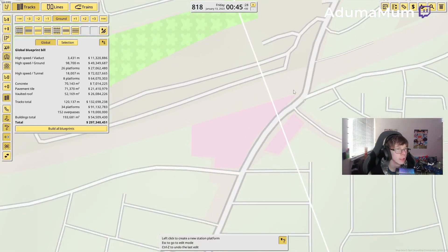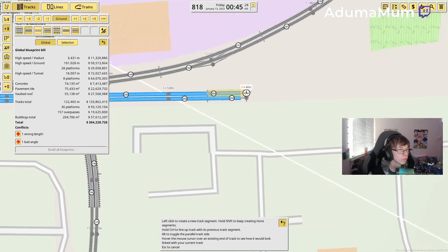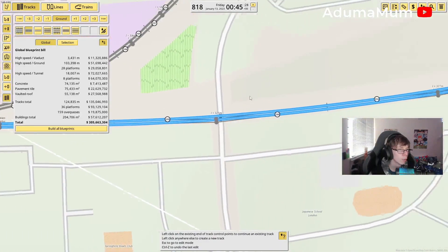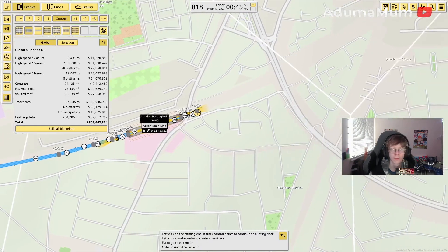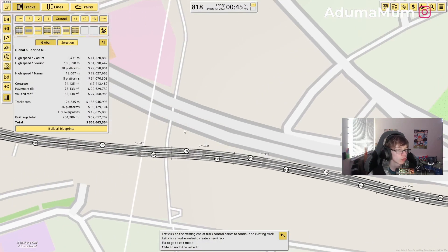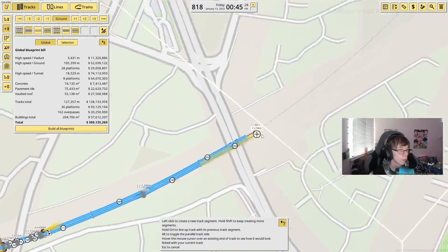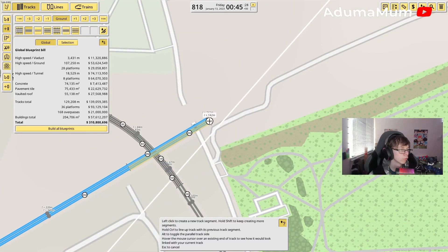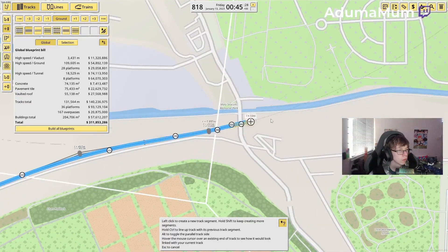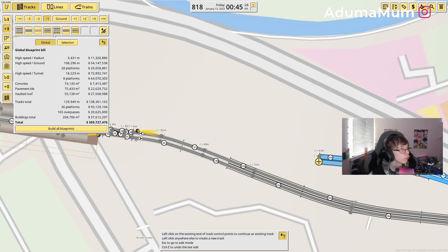The next one will be Acton Main Line, so we're just going to do this and follow the bottom. GWR will move up here and go straight past. From here I'm going to go all the way over to Royal Oak. Because I didn't leave enough space for the Crossrail here, I'm just going to have to do it from here. It will then connect up with Acton Main Line station. It comes up and then goes underground before Westbourne Park.